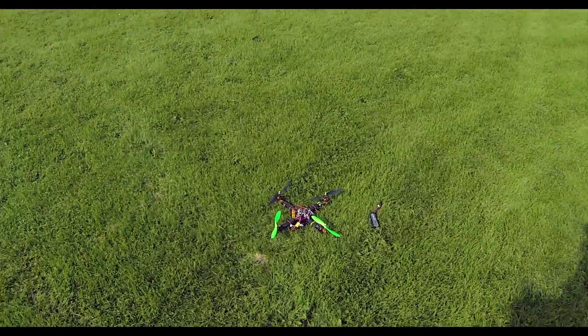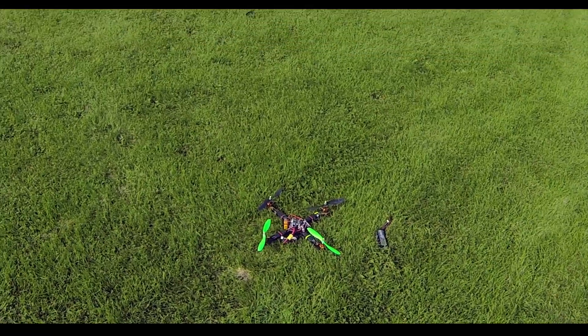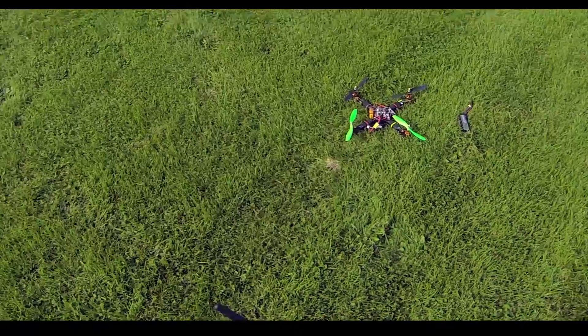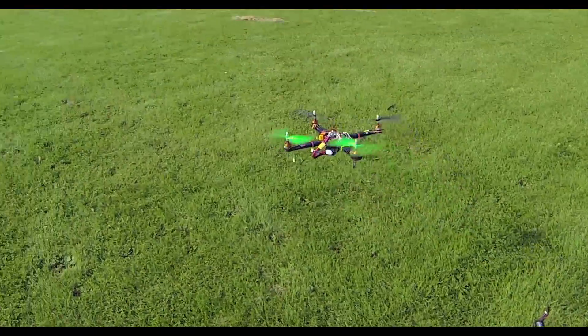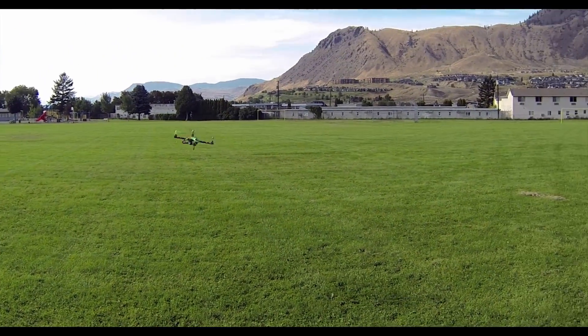This is my first flight here with the CNC355 with the CC3D open pilot control system. I'm going to try it on level mode right now — stabilizer 2, or whatever it's called. It's windy so it's blowing away. It's quite drafty here today.